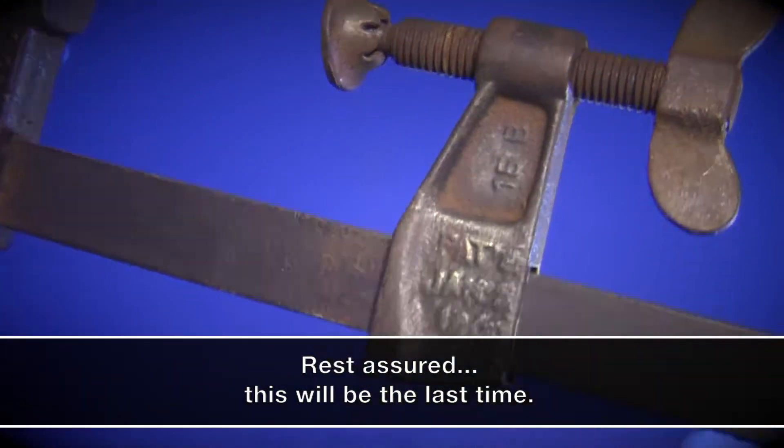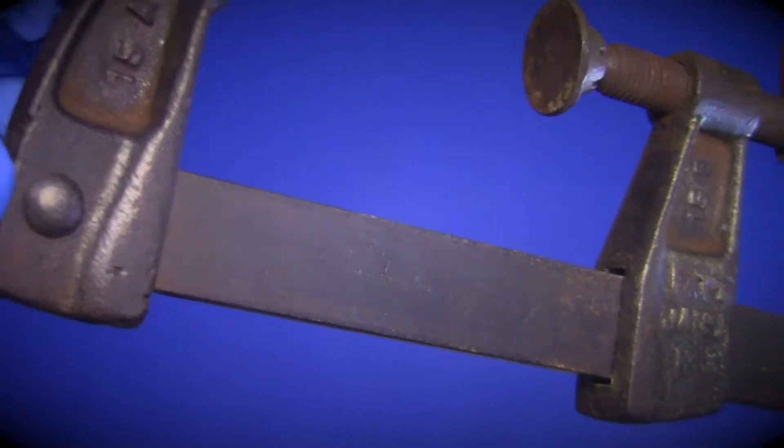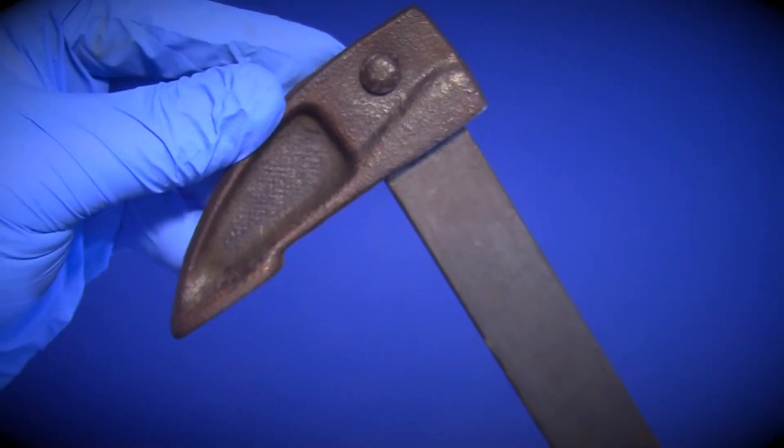One thing is for certain though — if I don't show a restored clamp in this video, I may have a few disappointed viewers. So with that being said...